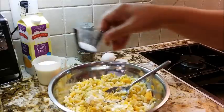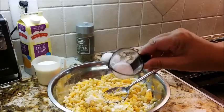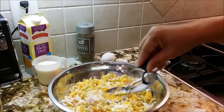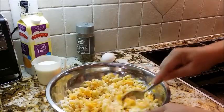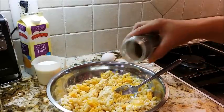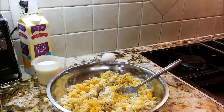I have here just a little bit shy of one teaspoon of white granulated sugar. You're not going to taste it — it's not going to be sweet at all. It's just going to kick up those other flavors. I'm going to put in just a little bit more of the regular pepper, just a dash.